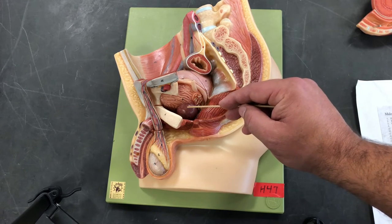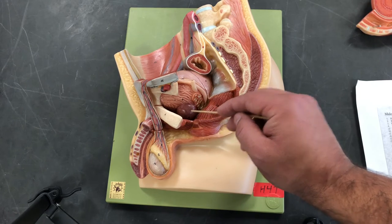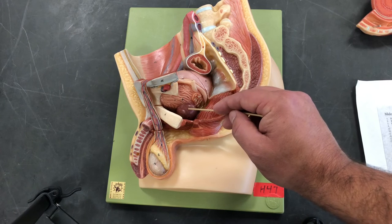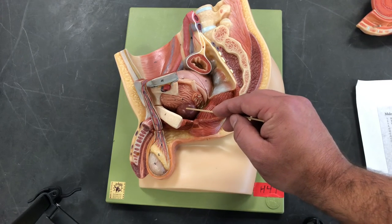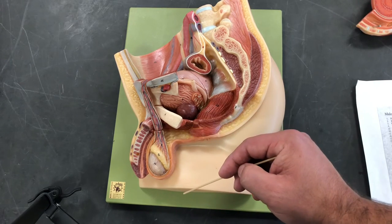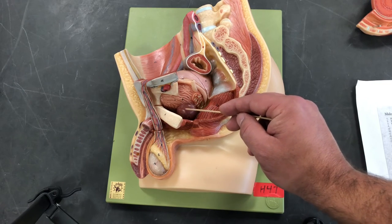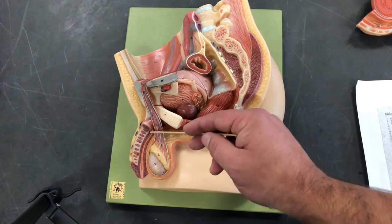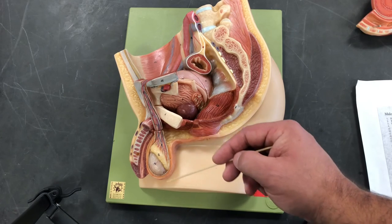The next gland is the prostate. The prostate is a single gland — it is not paired. It surrounds the urethra and is about the size of a chestnut. It contributes about 25 to 35% of seminal fluid. It secretes a slightly acidic solution that helps clear the urethra of any leftover urine or bacteria. It also creates and secretes seminal plasmin, a natural antibiotic to help protect the urethra and keep it clear of bacteria.